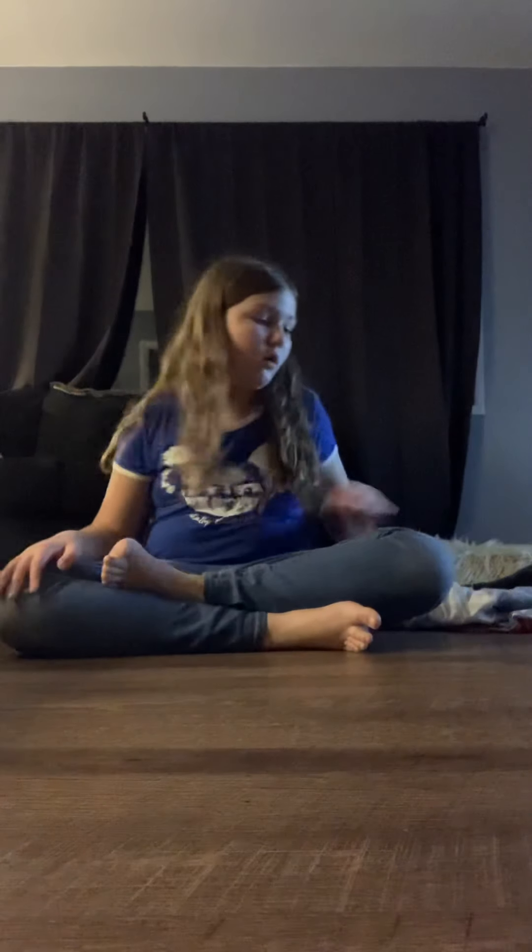Hi guys, welcome to my channel. My name's Trinity. And in today's video, you're wondering why am I on the floor? Because I'm never on the floor.